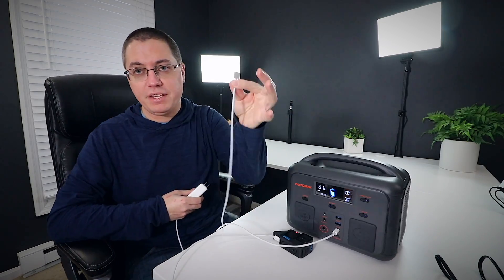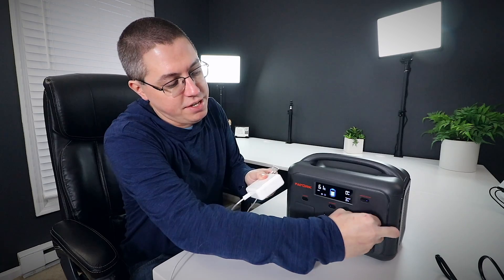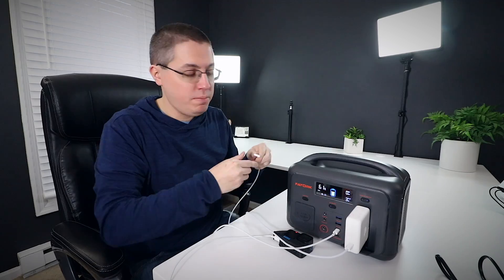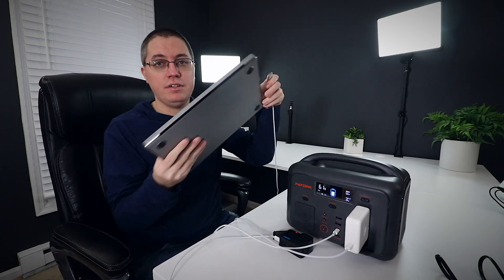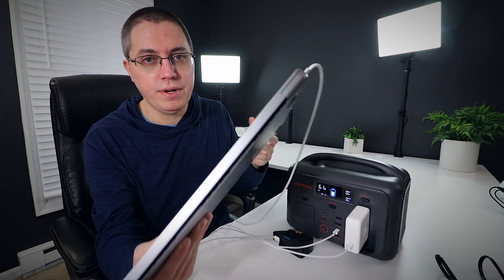Next up, let's try my MacBook Pro. Give me one second. Alright, so let's take the MagSafe portion and the AC plug, plug the AC portion into the portable power station — boom, and if you listen... boom, it's charging.